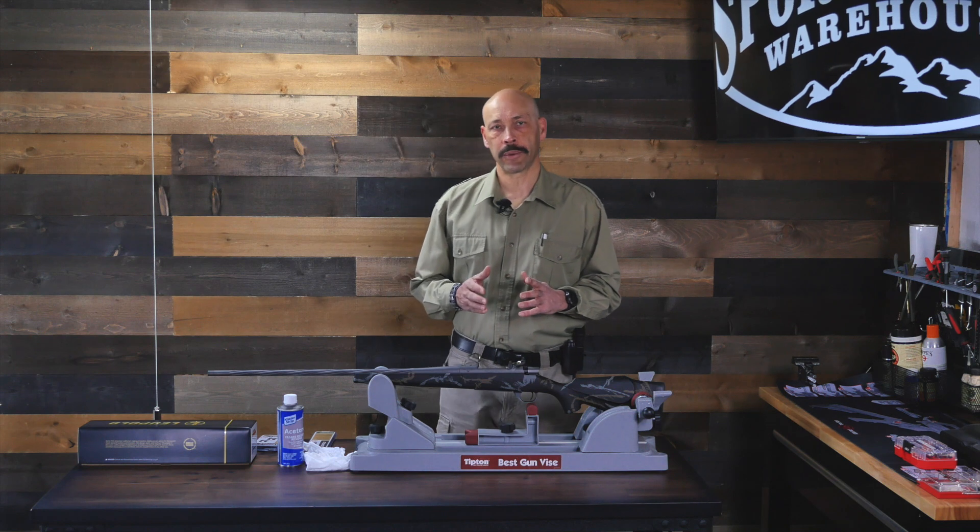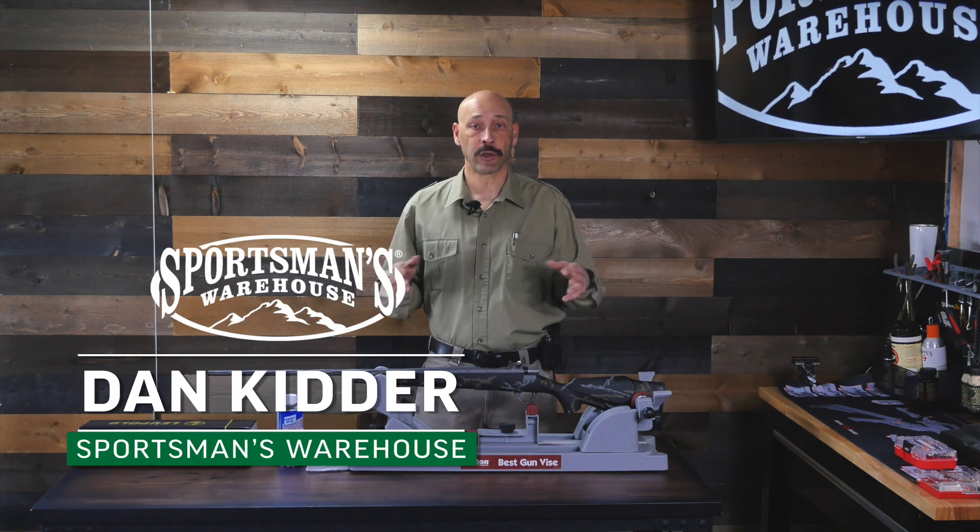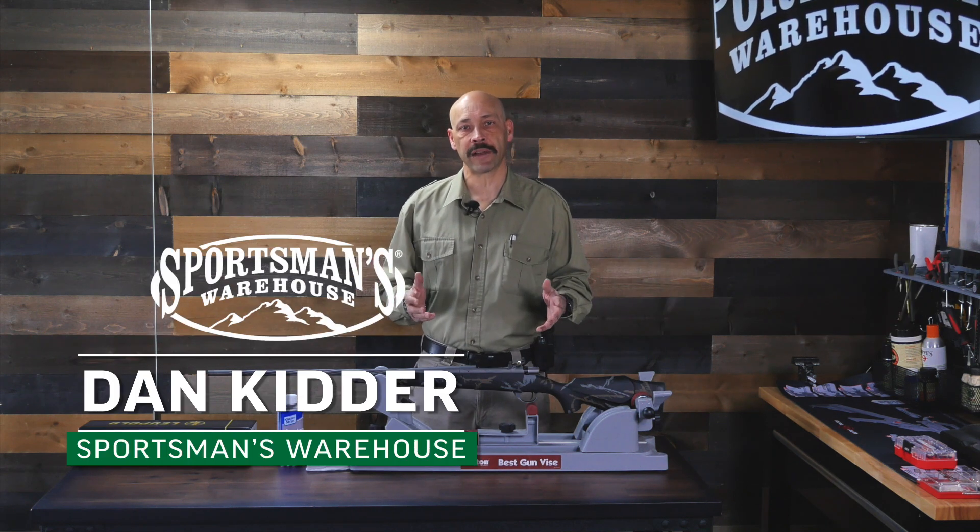You have your rifle and your scope, but the question remains: how do I mount my scope onto my rifle? There are several ways to accomplish this, but the better the job that you do, the better your accuracy will be.